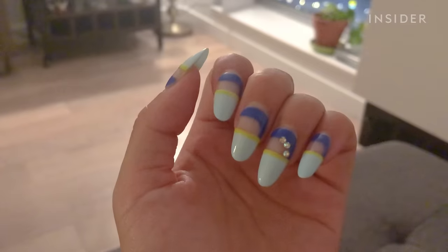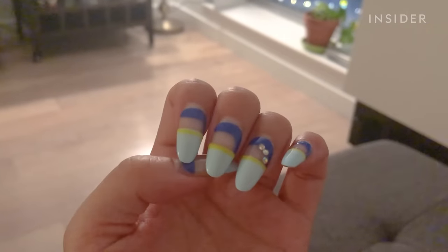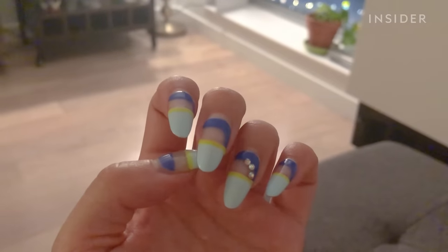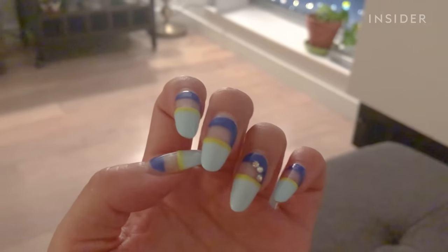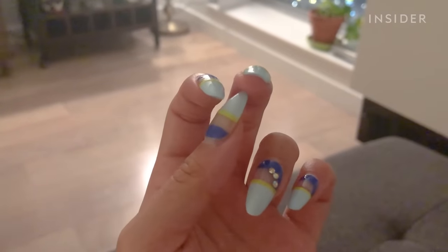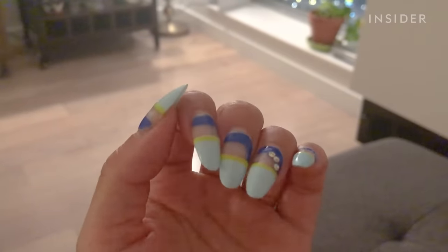Now I'm just curious to see how they come off. My nail underneath is actually coming up and it's a good length right now. I want to take these gel extensions off and be able to have still healthy nails underneath so that I can just go back to a gel polish or something and give my nail a little bit of a break.